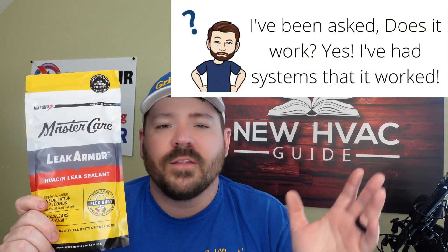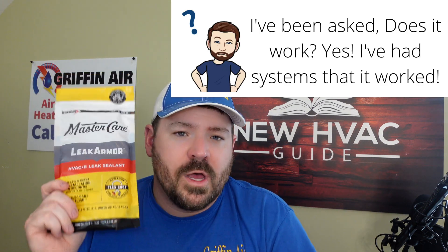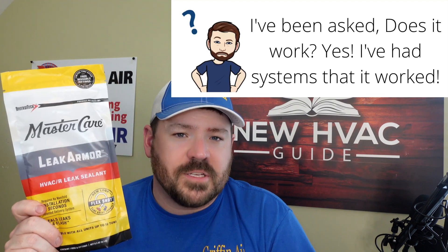Just like Fix-A-Flat for a tire — if you've got a giant leak, a big hole in that tire, the Fix-A-Flat product is not going to work. It only works if you've got a small leak that you're just trying to get stopped and get as much life out of that tire as possible. The same would be said about this product.